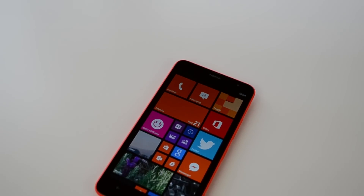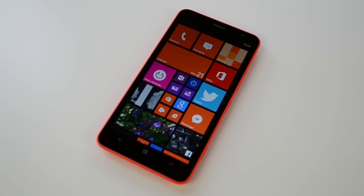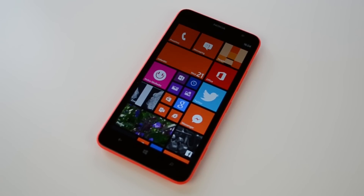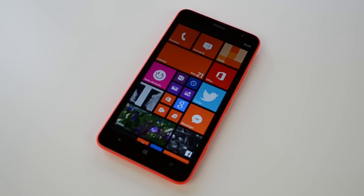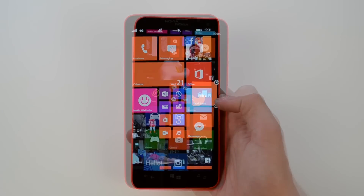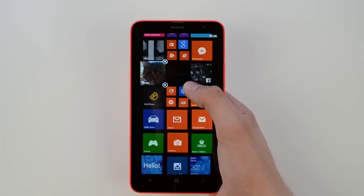Let's take a close look at Windows Phone 8, starting with Live Tiles. Live Tiles are shortcuts to your apps, similar to what you have on a Windows 8 computer. When you tap on them you open the app, but Live Tiles also show notifications from that app instead of having a notification center. You can see photos appear in the photos app tile, or check the weather without opening the weather app. You can adjust the size and placement of Live Tiles to customize your home screen.